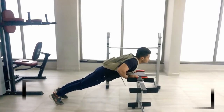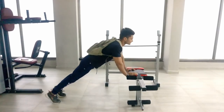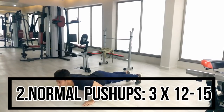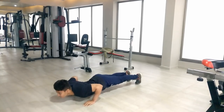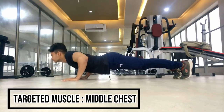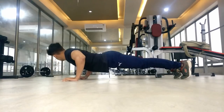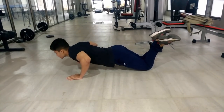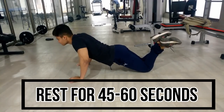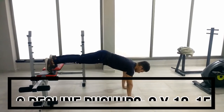The next exercise is normal push-ups, which will target your overall chest. You have to do 3 sets and 12 repetitions. Keep your back straight, keep your shoulders on the side and going back, and stretch your chest at the top of the movement.